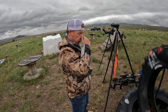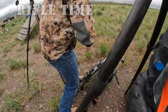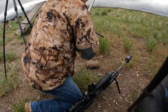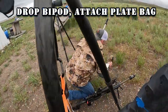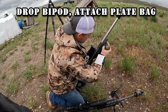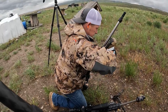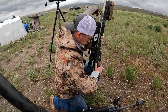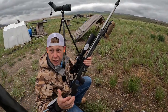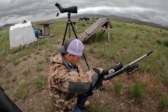Now I think 'rifle' and I go over to my rifle. I've got to get the right equipment ready — my bipod is on there, and I'm going to put my plate bag on the spigot because that's what we're going to use for this stage. I've got my tripod ready too.